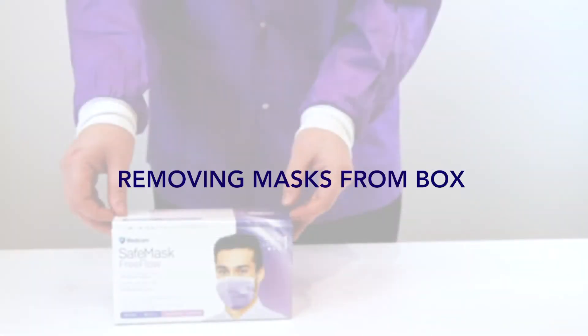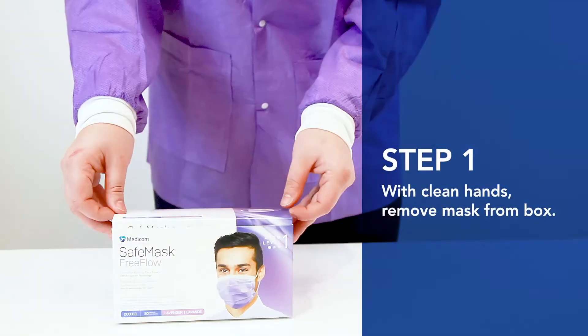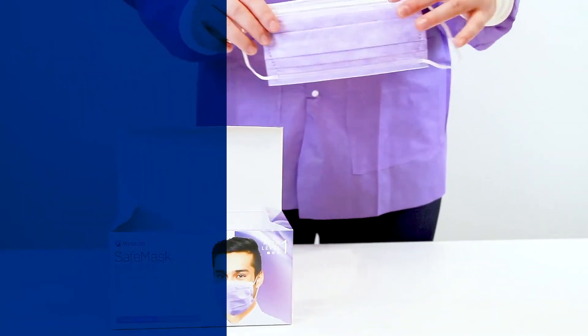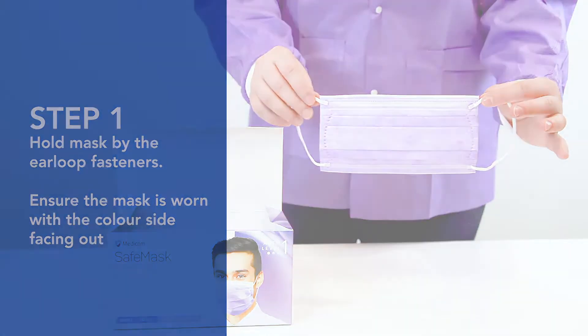Step 1: Removing a mask from the box. With clean hands, remove a mask from the box. Hold the mask by the ear loop fasteners. Ensure that the mask is worn with the color side facing out.